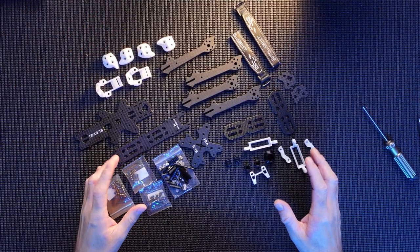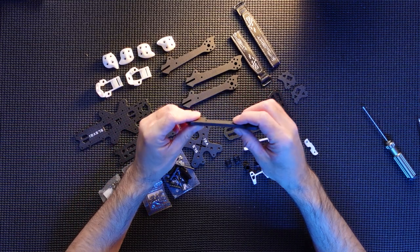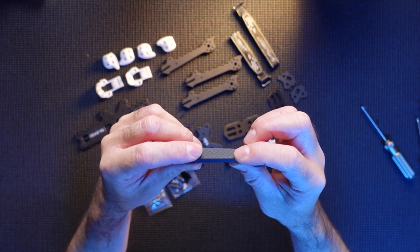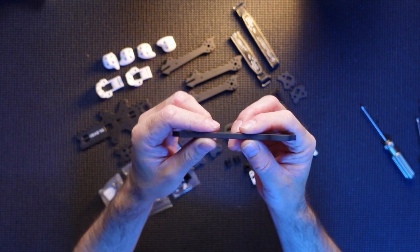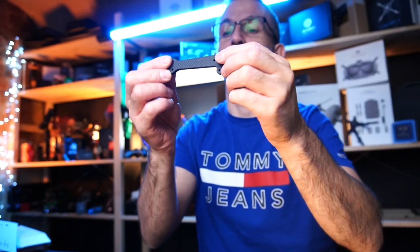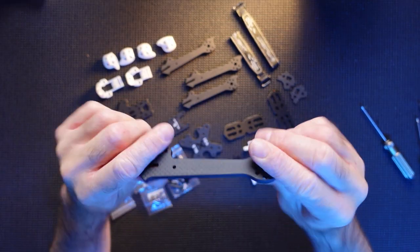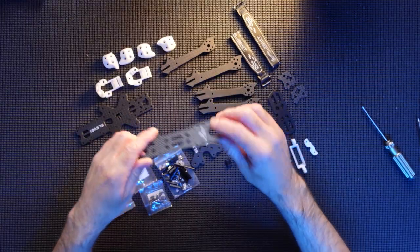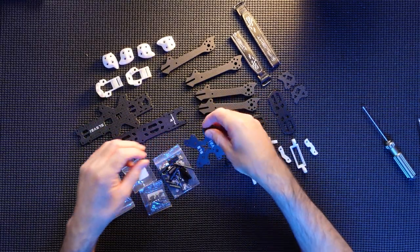So here's all the bits laid out. I've got to say it is quite a chunky frame - it is very nice. If you have a look at that arm, it's got to easily be a five to six mil arm. That is a chunky, chunky arm. Very nice. Quality as normal with iFlight frames - absolutely beautiful.